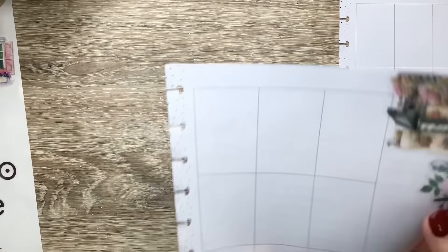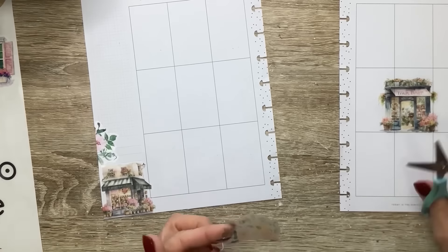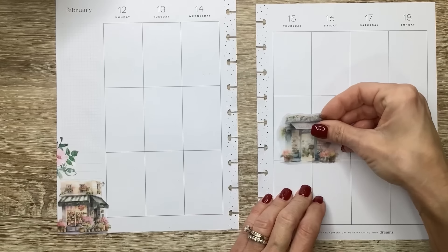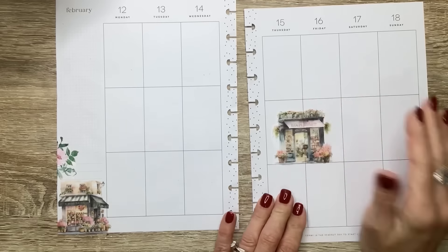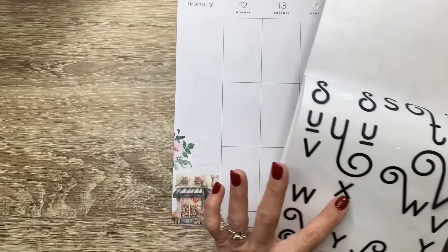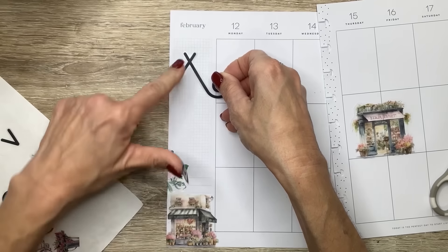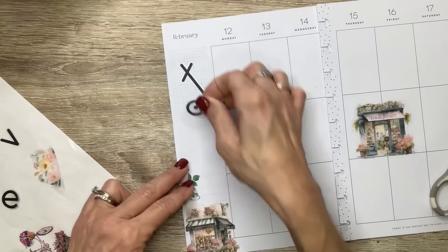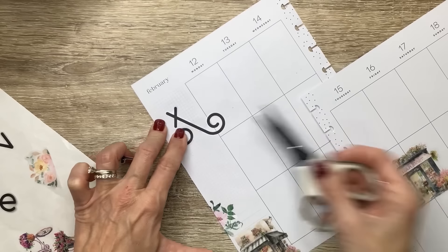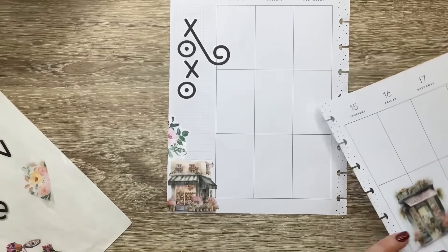I'm going to use that there to cover up that white out. I'm going to scoot that over a little bit because I think I want to do a larger quote here. In the sidebar, I want to spell out XOXO in these letters. I'm going to sort of center it, but I'm going to let this curly part of the X go over into the next section. Oh, that looks so cute.